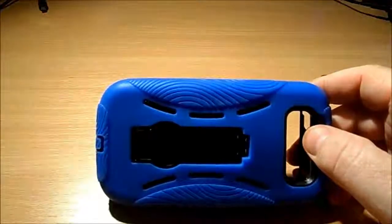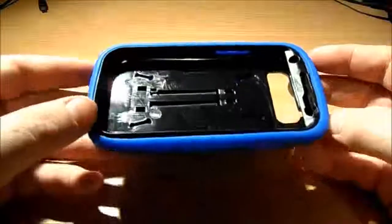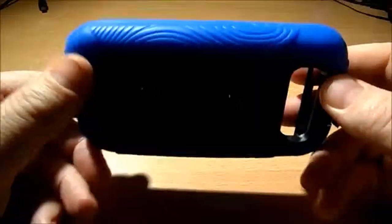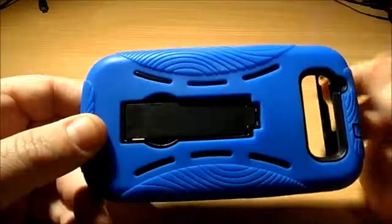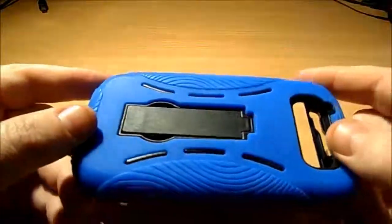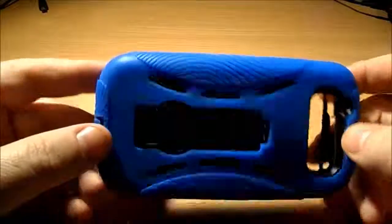Hi guys. I just want to talk today about this absolutely amazing and incredible hybrid armor case that I bought from Amazon. I just got it today and it only cost me eight dollars including postage.